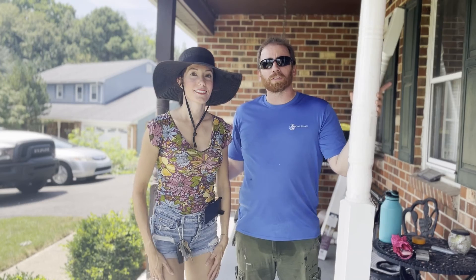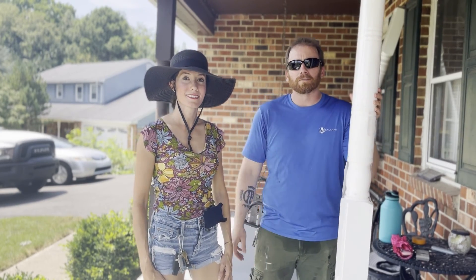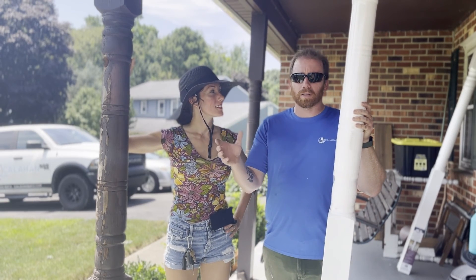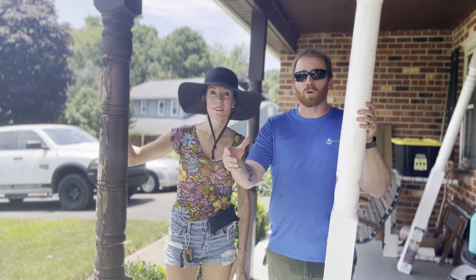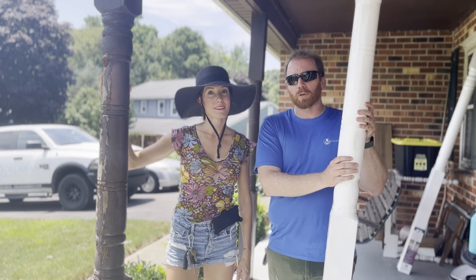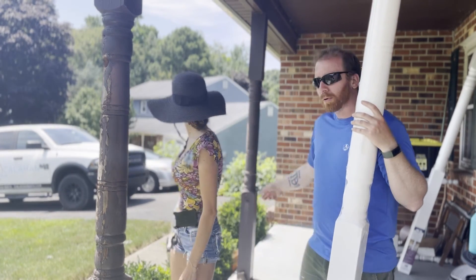Welcome back to DIY Honeymooners. Today we are going to be replacing porch columns. We're going to start by setting up support posts — really just tiny support walls around each post that we're going to remove, so when we remove it the roof doesn't collapse on us and we can replace the old post with the new post with ease. We have one, two, and three posts to do today.